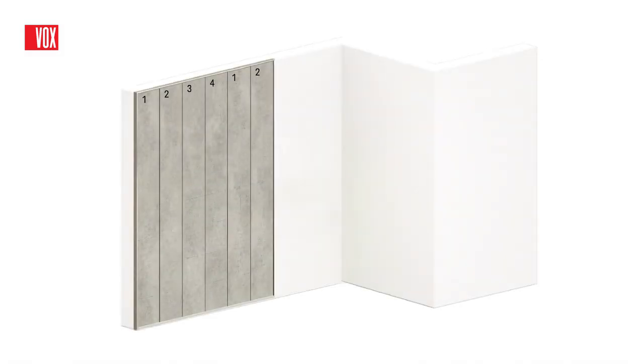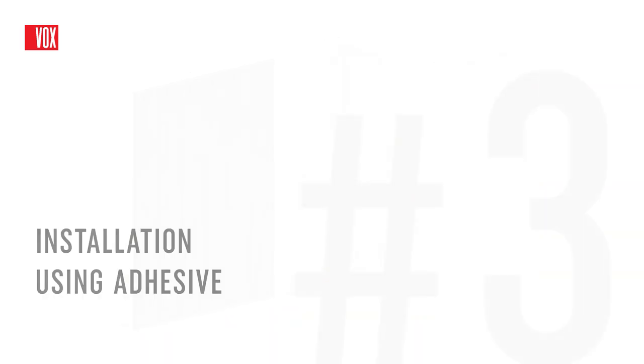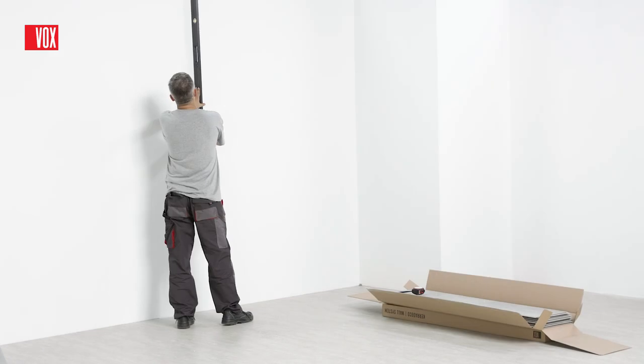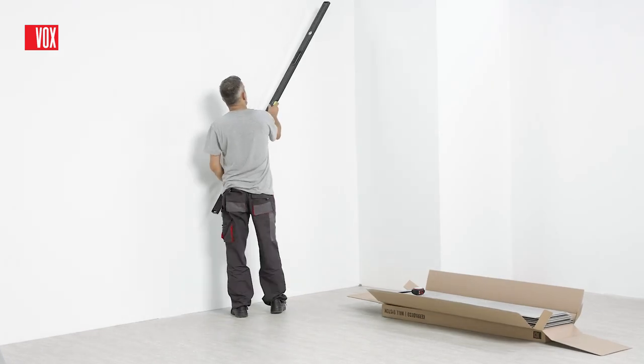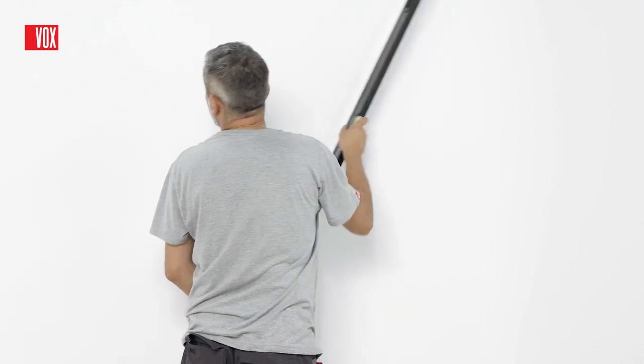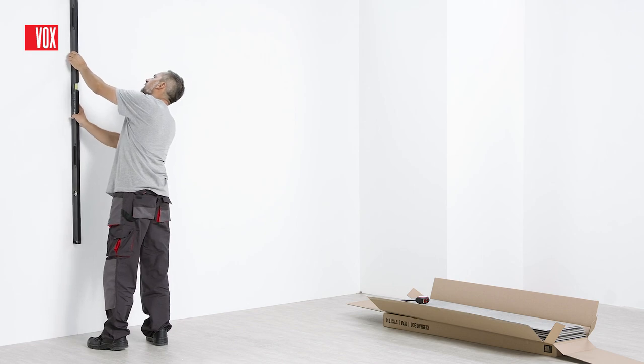Depending on the length, the panels can be mounted horizontally or vertically. Short panels should be mounted horizontally or in a running bond pattern. Long panels should be mounted vertically. If the wall is straight, one of the fastest and easiest ways is installation using an adhesive. The surface on which the panels are fitted must be smooth and ensure adequate adhesion.